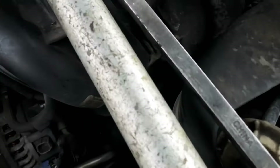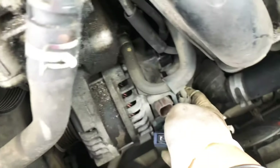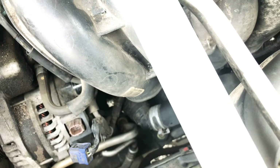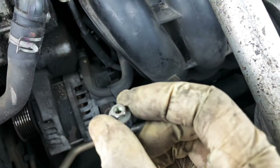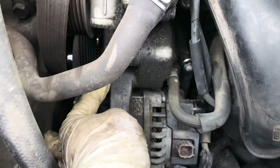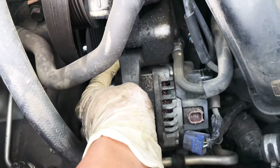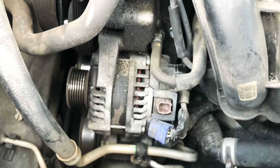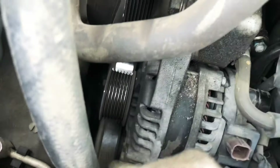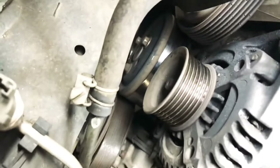The bracket has an 8 millimeter nut right there — go ahead and remove that. Once you do that, you're going to have two bolts: one on the top is a 12 millimeter right here.